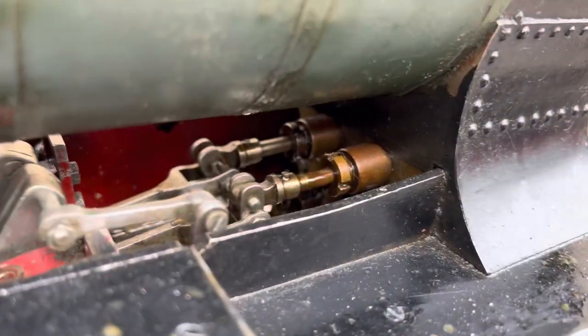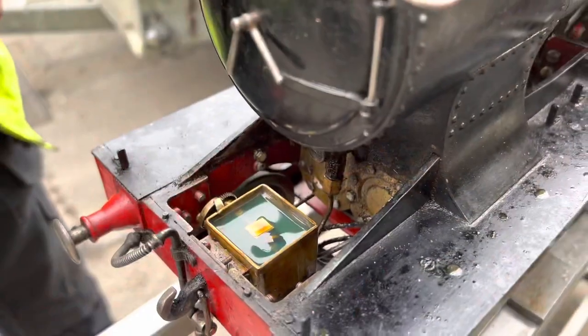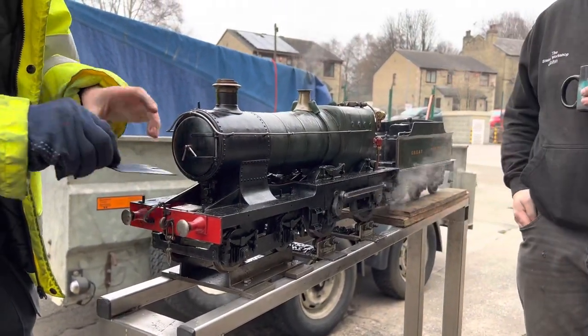The valves and cylinders require a thicker steam oil that's mechanically pumped in, and there's a reservoir under the front of the smokebox here with a single cylinder pump in it that pumps that in, linked to the valve gear to allow it to pump every time the wheels are going round.